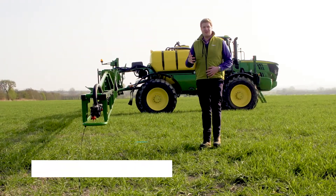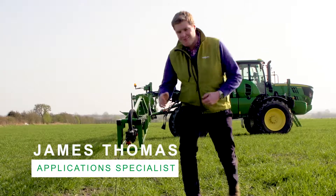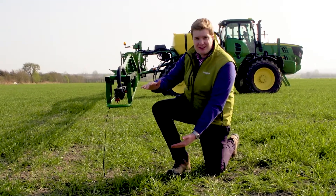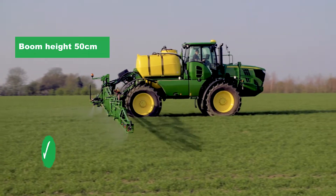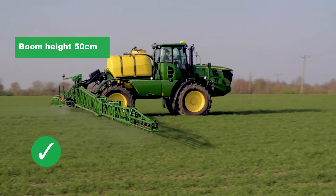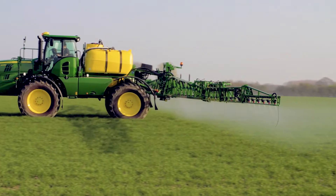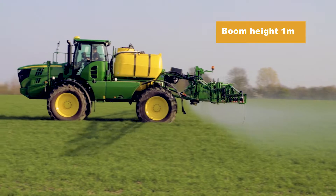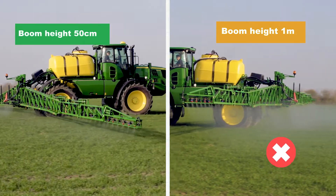Boom height is the single biggest controllable factor when it comes to preventing drift. Maintaining 50 centimeters above the target will not only ensure minimum drift but ensure maximum coverage, which will provide excellent efficacy. Even increasing this distance by as little as 30 centimeters to 80 centimeters increases drift by six times.